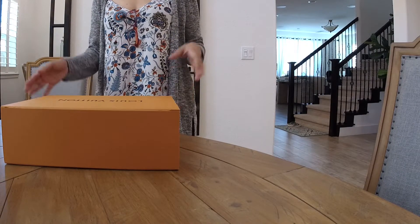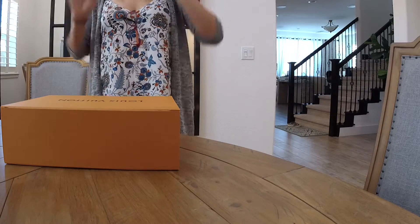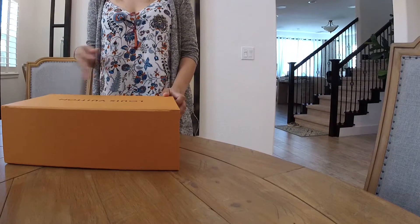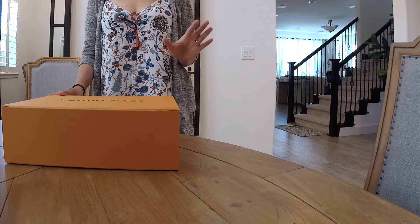Hi everyone, thank you for watching my channel La Boutique, and for all those who are watching right now, I'm thanking everyone who subscribed. If you haven't done so, please do, and I would appreciate it so much.